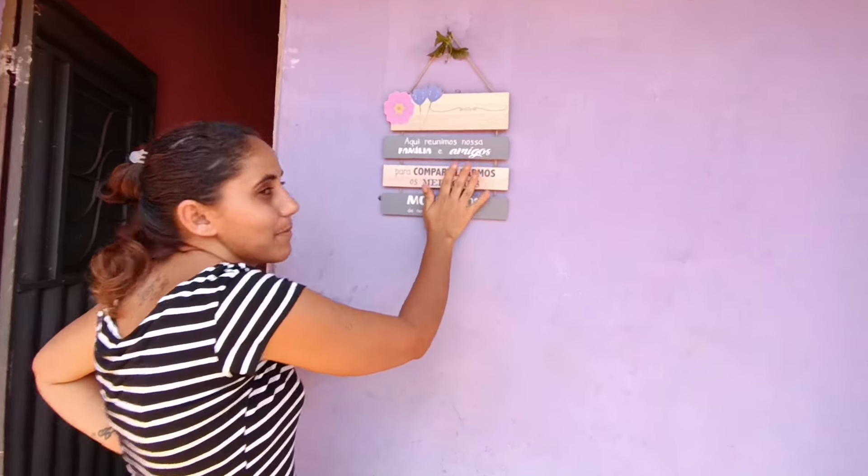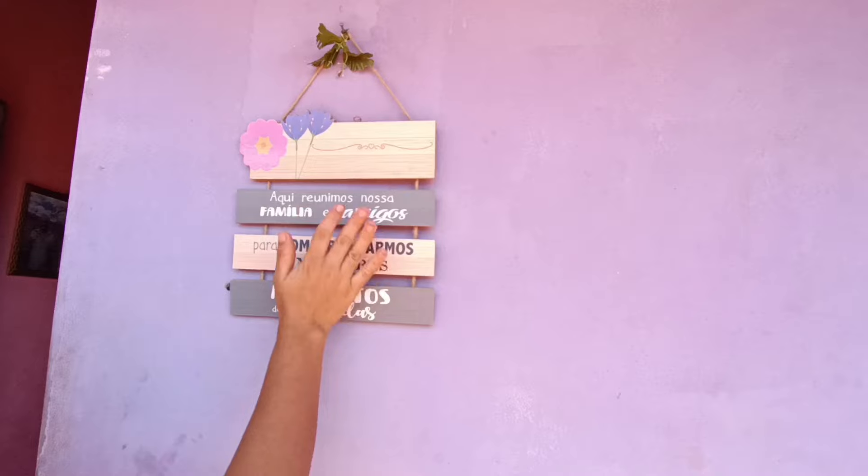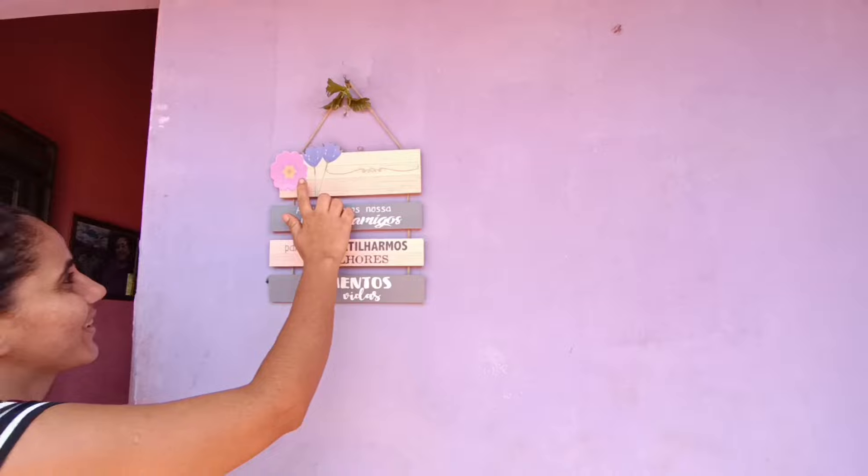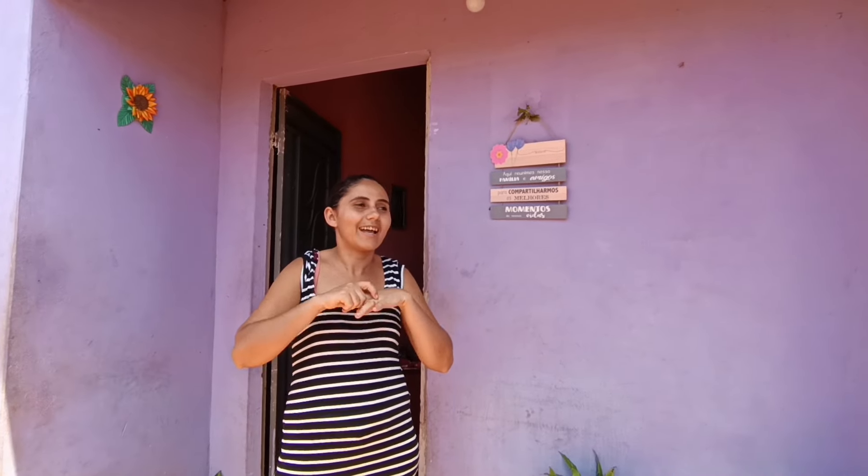Ela me presenteou com isso aqui e acho que ela não percebeu — você escolheu até a cor da casa, Branca! Estou pensando em mandar fazer umas camisas para o canal com cores vivas. Já tem um seguidor do canal me ajudando com a logomarca. Fica bonito numa camisa rosa, fica bonito numa camisa verde — eu tô amando as cores!